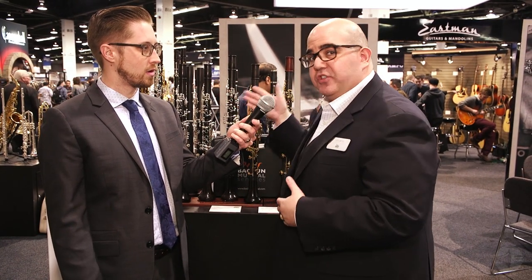With the Q-series, it's not only available in B-flat, but also A keys. A lot of professional players need A clarinets to play in orchestras, and that's really where our next line of instruments are going to shine.